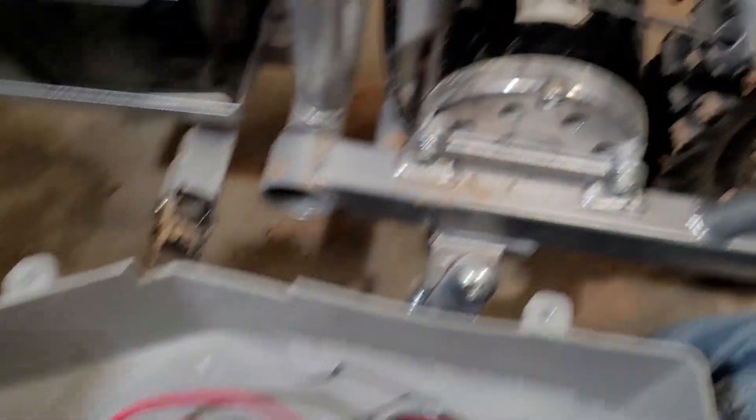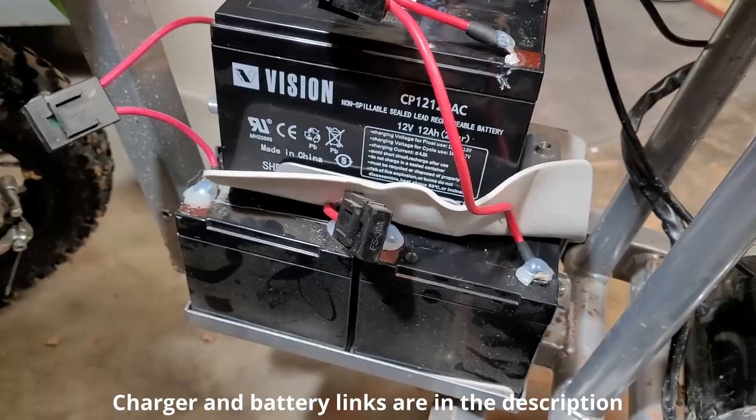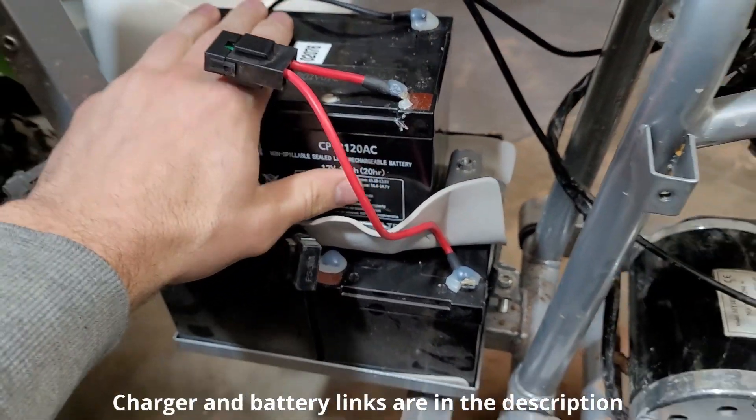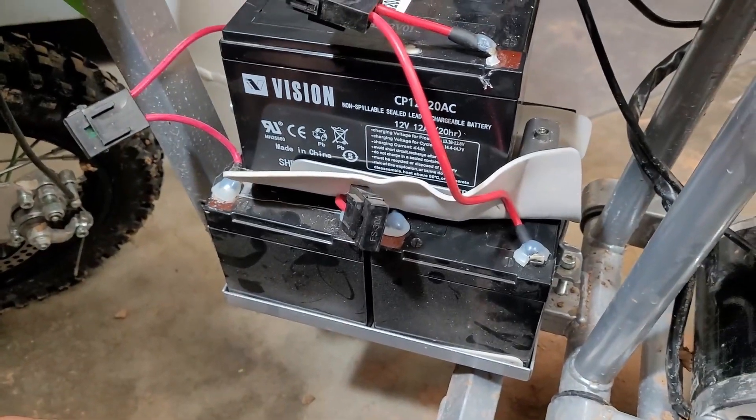The motor is also a 36 volt motor. We need two things: a new battery and a new charger, because the old charger isn't going to work with the new battery configuration. My new battery is a Wise valve-regulated sealed lead-acid battery, and the other batteries in here are Vision batteries — 12 volt, 12 amp hour — very similar, just a different brand.